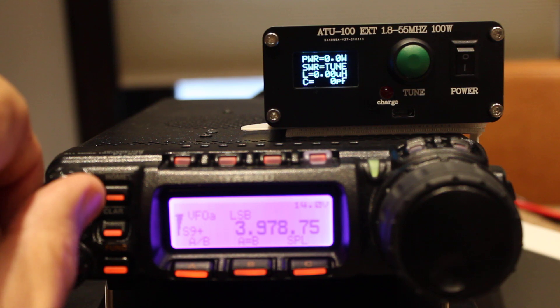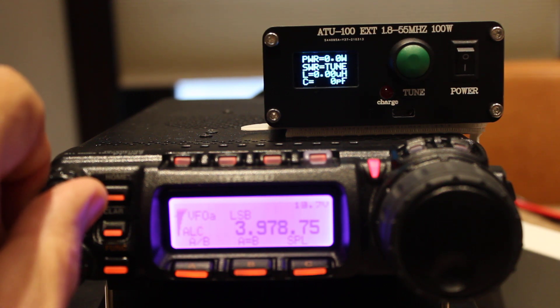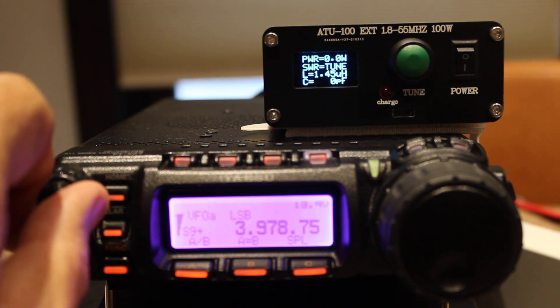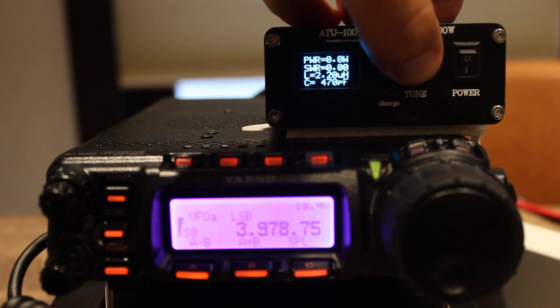Let's make sure the frequency is clear. Whiskey 3 Delta Delta Sierra, is the frequency in use? Okay, so let's go through the tuning process — I'm going to reset it again and then long hold.